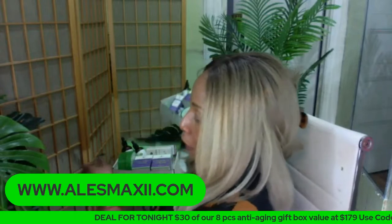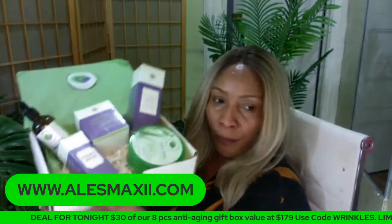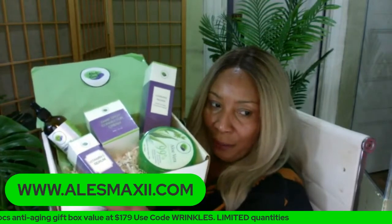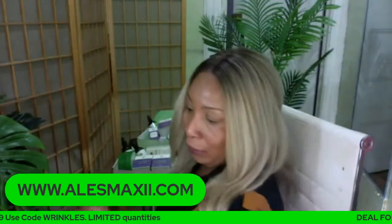One more look at the dark spot corrector box — there it is. A foam wash, aloe vera gel, dark spot corrector, vitamin C, and also we have the coconut oil.